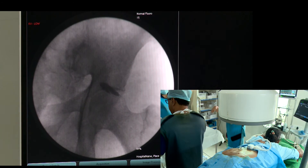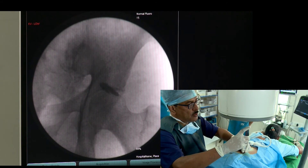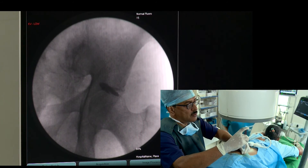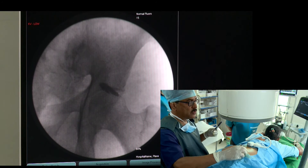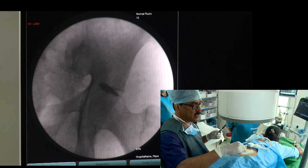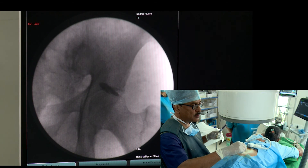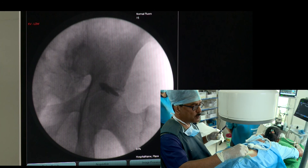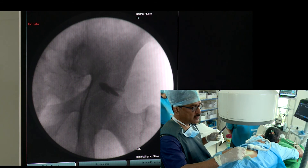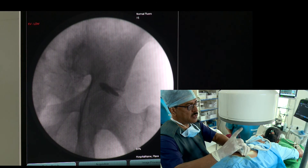Now I will be giving local anesthetic. What I can do again — as I was doing on the other side — is make a little bit of puncture. You can see this is called the jump sign; the muscle will be jumping and contracting. And a little bit of local anesthetic, and that's all. Thank you.